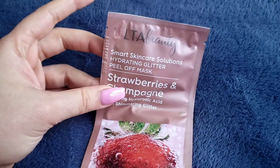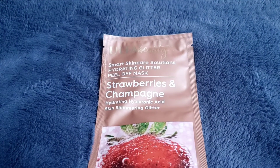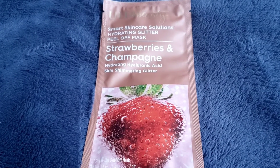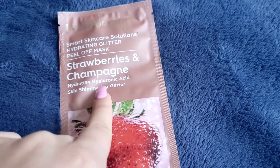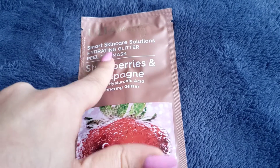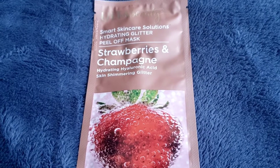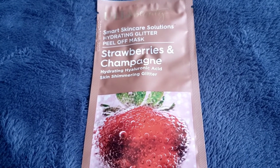I am back with another Ulta Beauty face mask. The other day I did the clay charcoal mask, and today I will be doing the peel-off mask. This is a Smart Skincare Solution hydrating glitter peel-off face mask — it has strawberries and champagne in it.